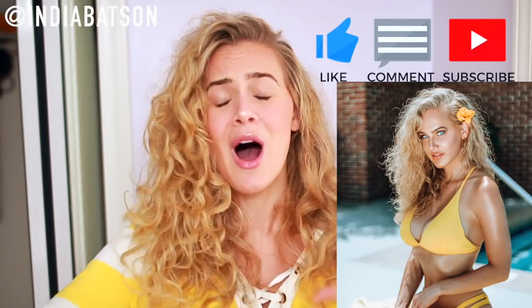And yeah, be sure to like, comment, subscribe, follow me on Instagram, all that jazz. And a big, big thank you to Aquas for sponsoring today's video. I love working with them. Okay, let's go ahead and jump in.